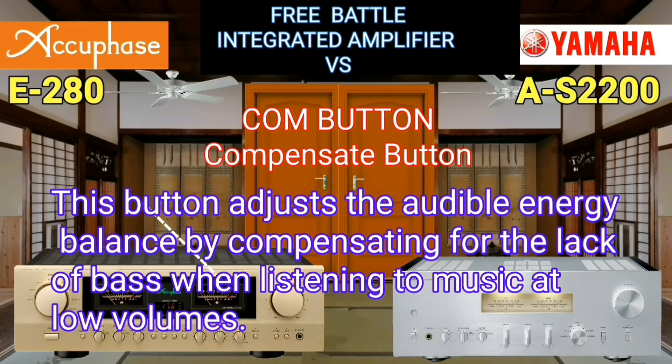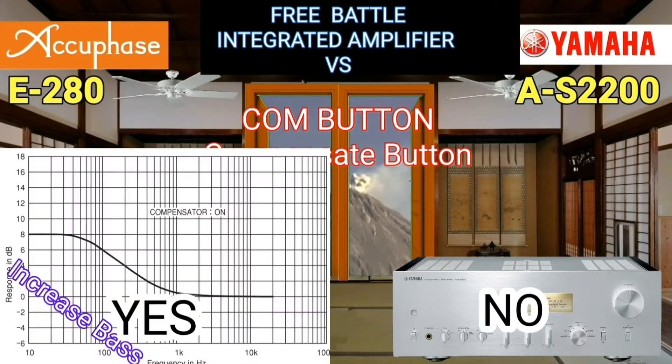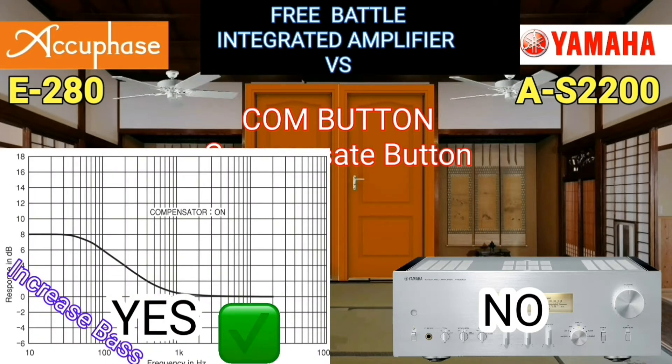Many people don't know the function of the compensate button. By pressing it when you decrease the volume, the bass sound will still sound better and fuller.